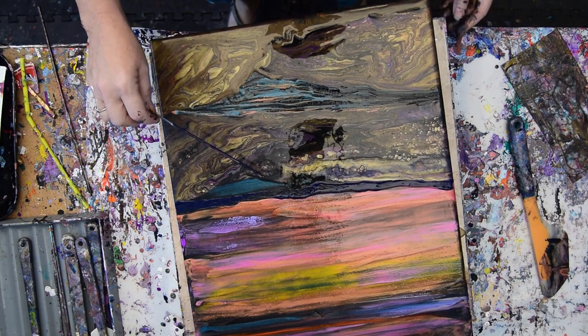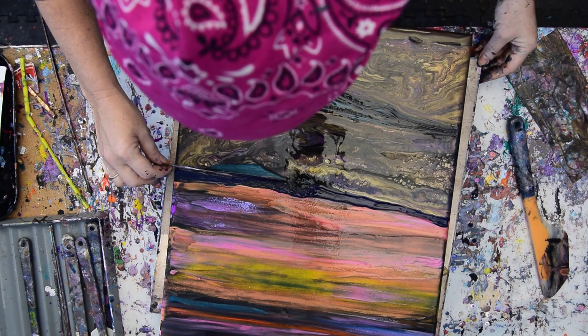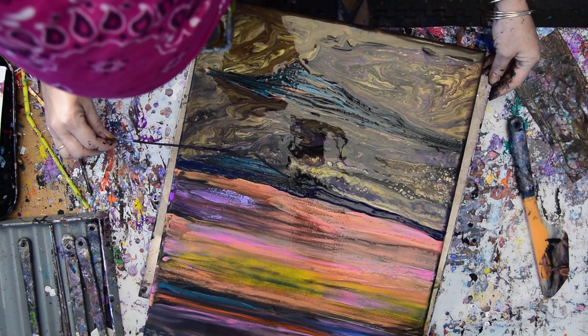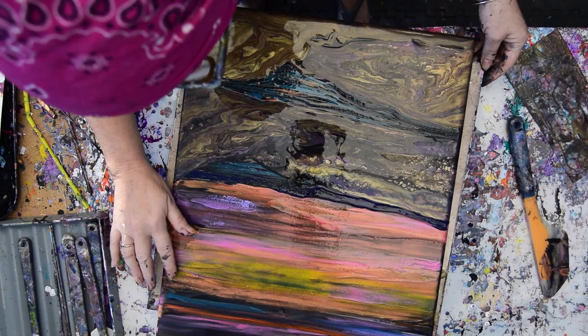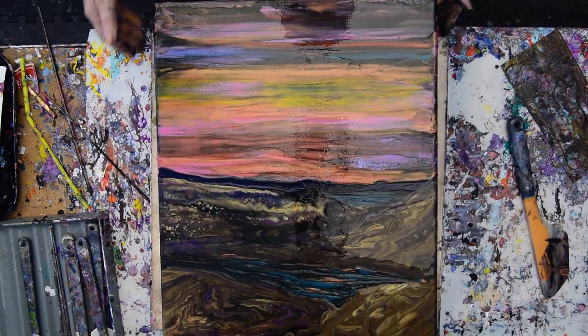Looks like there is another part of the river over here instead of the sky, and that's okay. I like happy accidents. That pink was too bright. My edges are okay. This is Priscilla Batzell in Spring Hill, Florida.